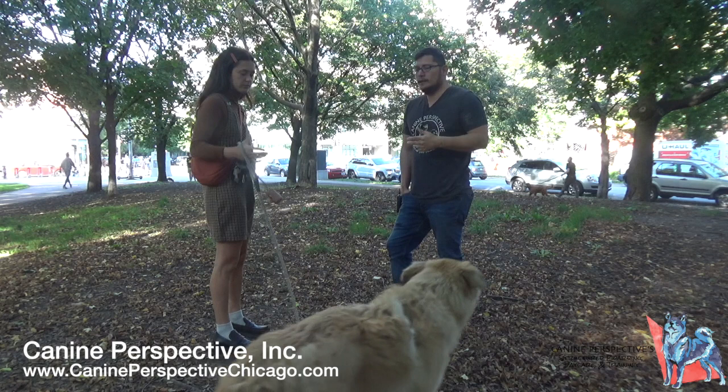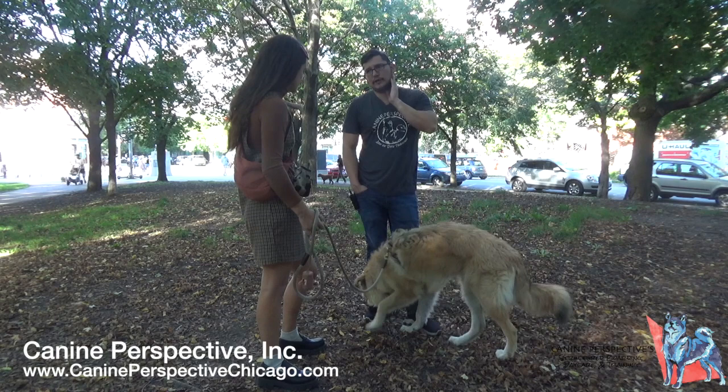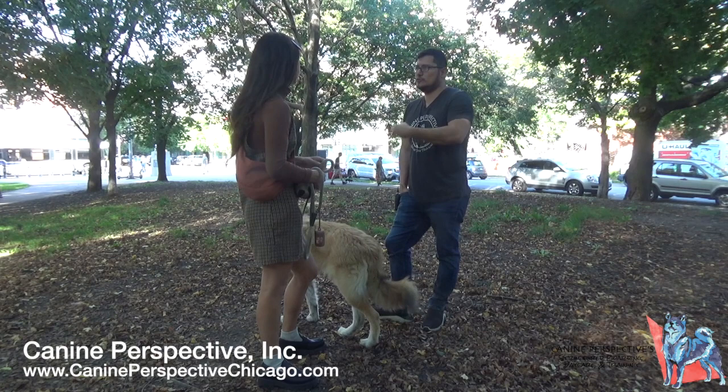The only time he uses vibration is to verify the collar is actually on — sometimes the battery dies or the owner forgot to turn it on. He also uses vibration with deaf dogs as a way to signal that something is about to happen, then builds training from there.